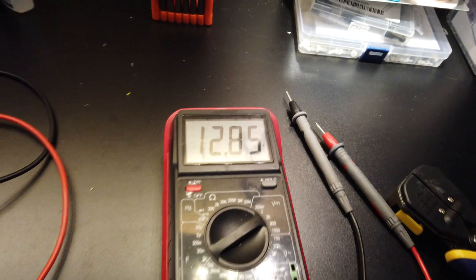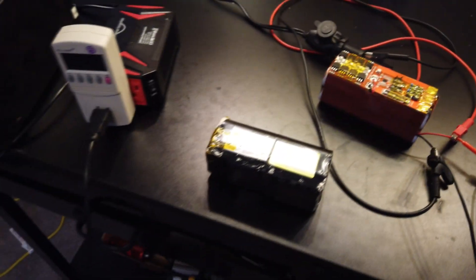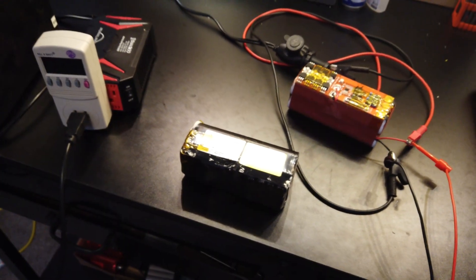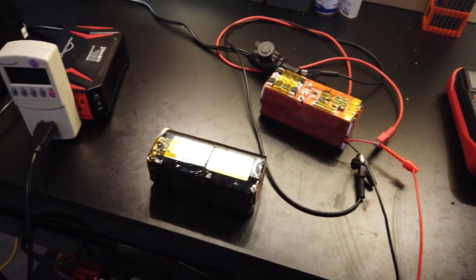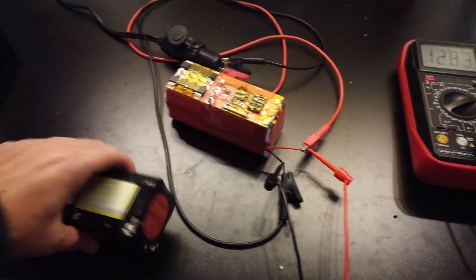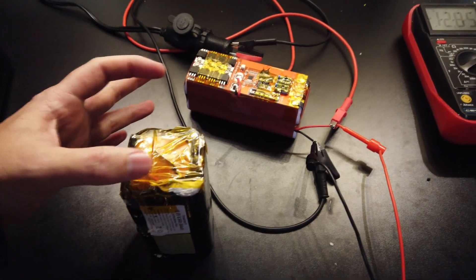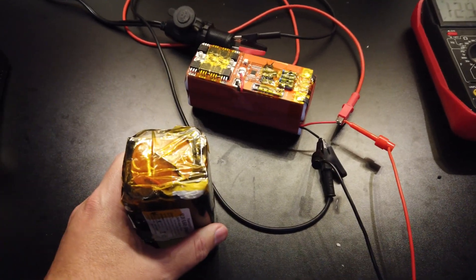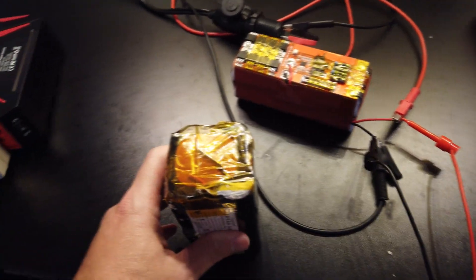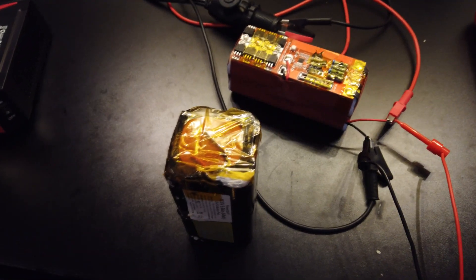I've got a voltmeter on here just checking the voltage. So far this thing has been running at 100 watts for quite a while, and I'm just going to let it go until it falls. Next, I'll put these three batteries together — probably using silver strip to create a couple of bus bars, tie them together, and feed off to banana plugs into the inverter. Once this test is complete, we'll move to that step.